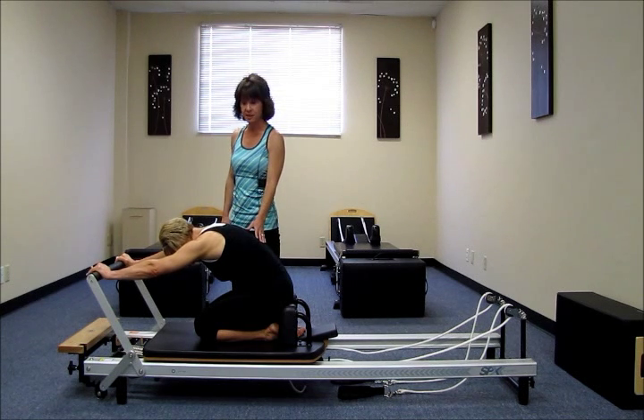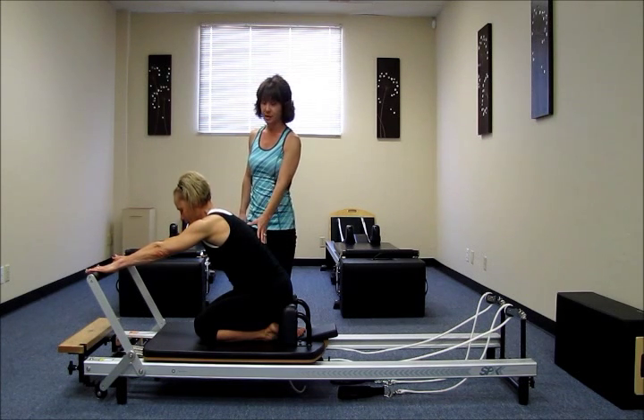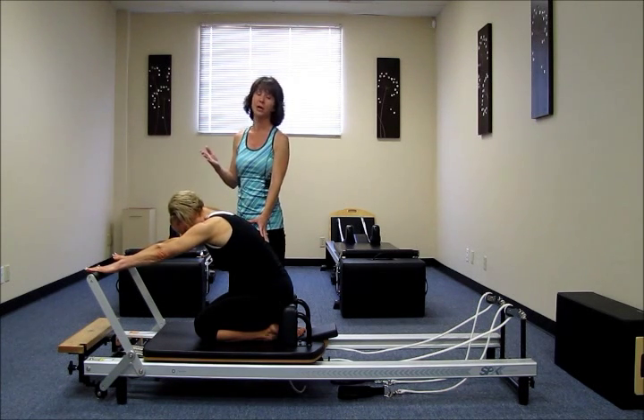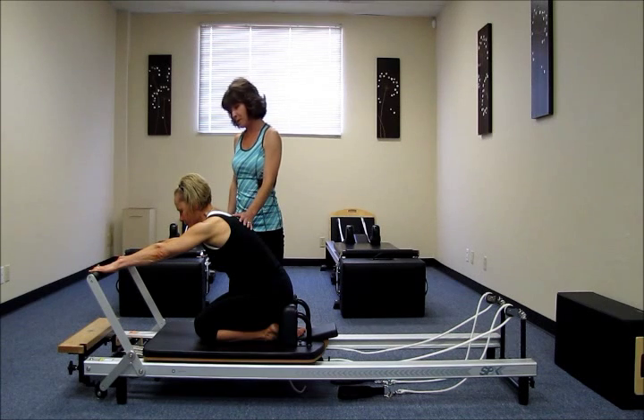We're going to go into the next exercise in this series, which is the up stretch. So this is really a three-part exercise. If you think of it as being broken up into three steps, I think it's a lot easier to grasp. So I'm going to start you with step one.